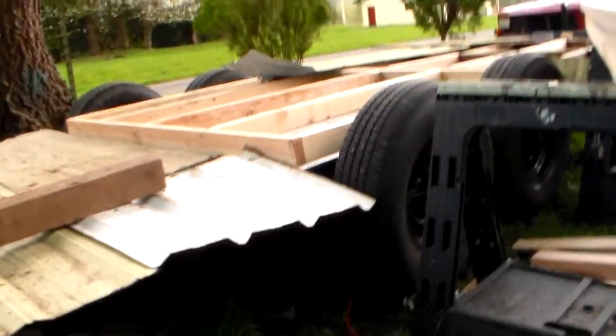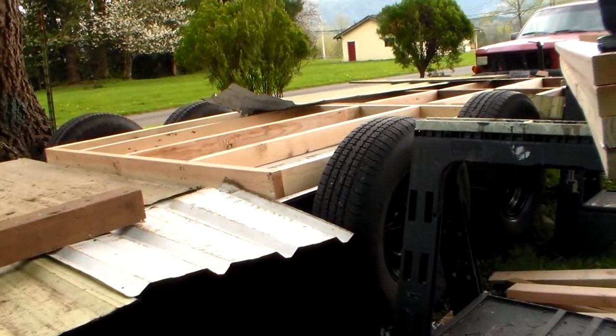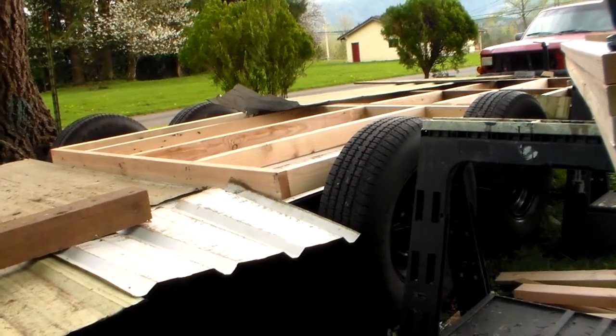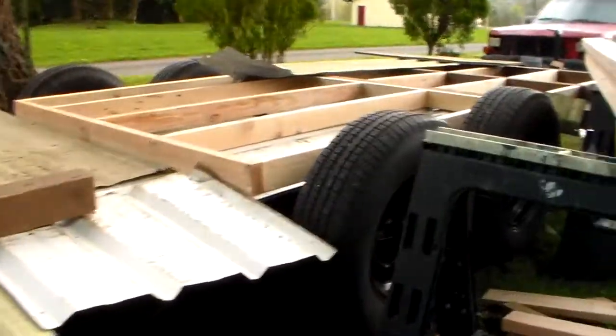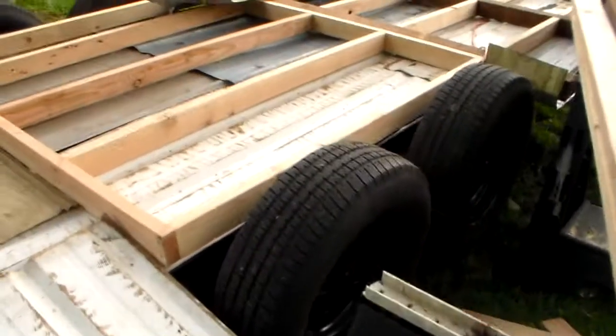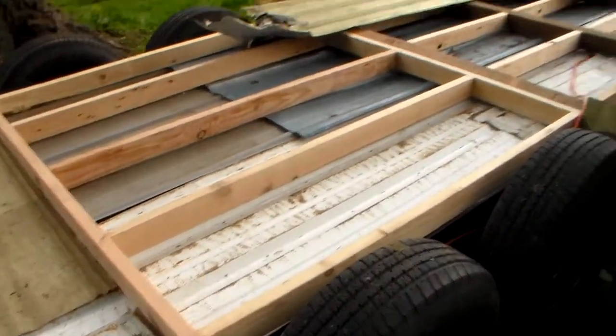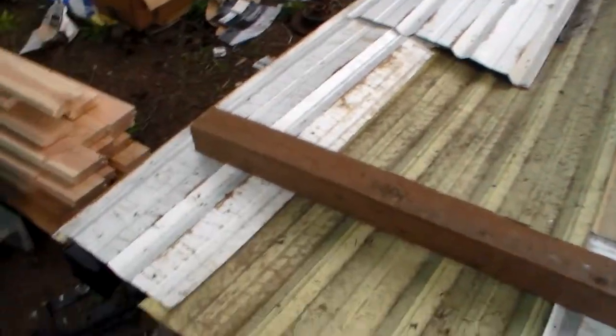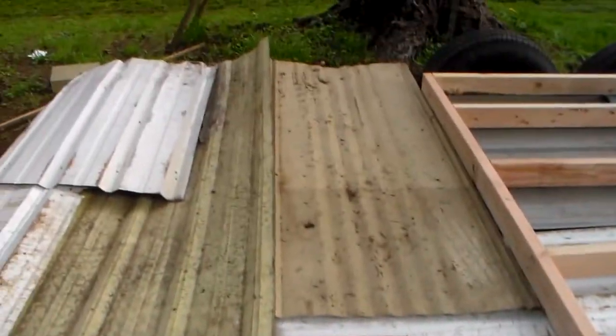Well hello tiny house land. I didn't do any work yesterday. I did go pick up some windows but I was pretty sore from working. I'm still pretty sore but I've got the rest of the metal cut and at least placed down here.